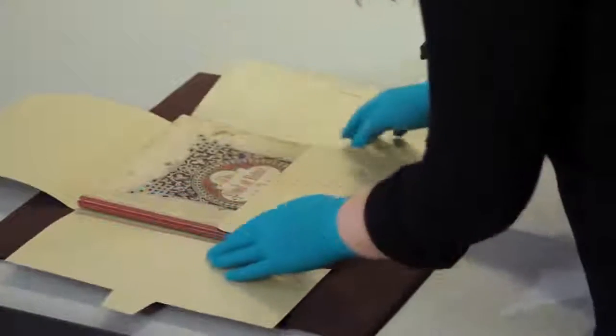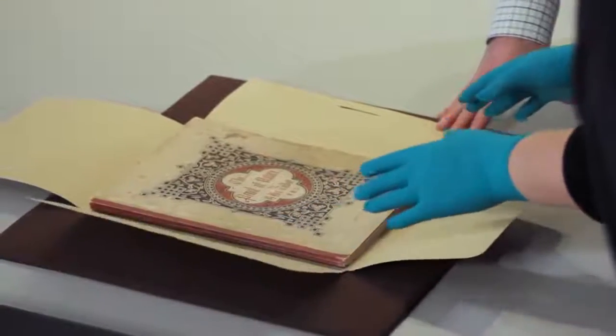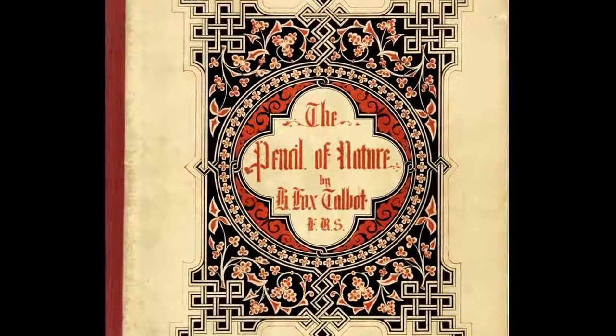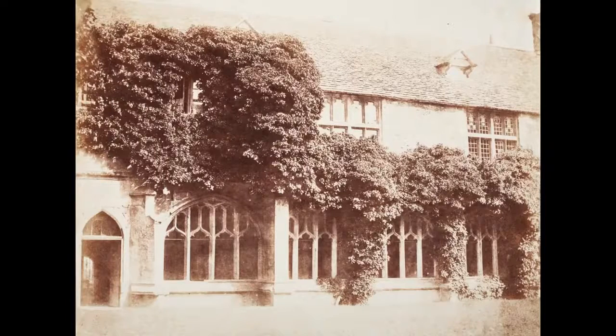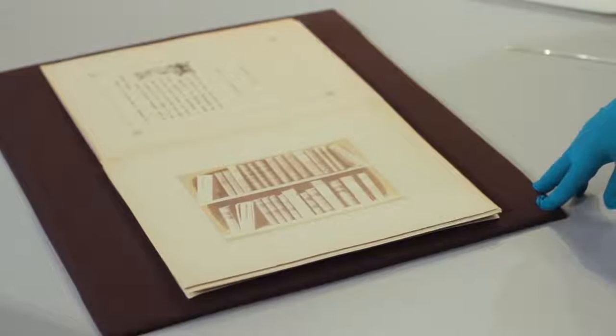After Talbot figured out the negative-positive process, he wanted to show what photography could do. His way to do that was to produce a series of publications called The Pencil of Nature. It contains text explaining Talbot's process and salted paper prints, mostly showing his home at Lacock Abbey, with each photograph meant to display one of photography's various uses. Talbot was showing the reproducibility of the photograph, which really became one of the most important aspects of the medium.